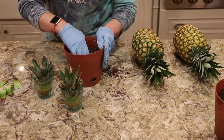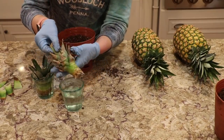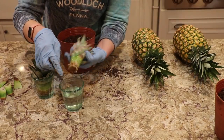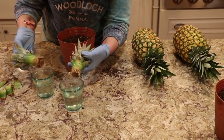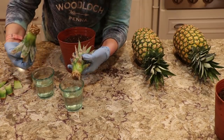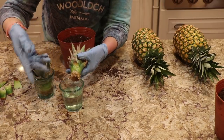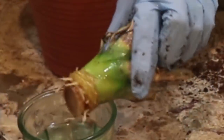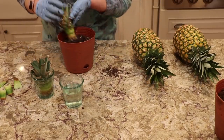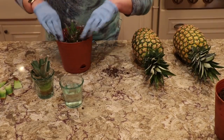Now I'll show you another one, which rooted fairly quickly, right? This one I'm going to — actually he's got bigger roots on the bottom. I can't remember which one was which, but there are good roots to get started. So I'll just put him in there — remember, you water them down the center.